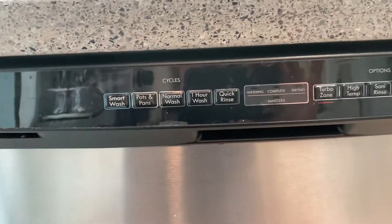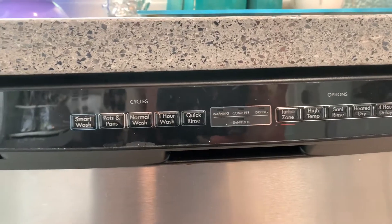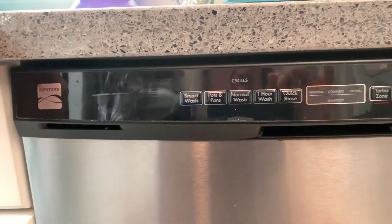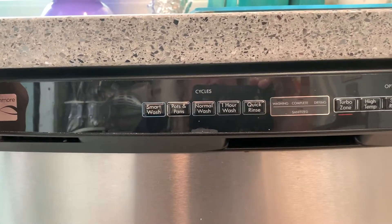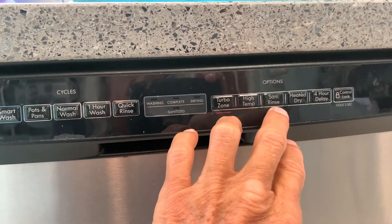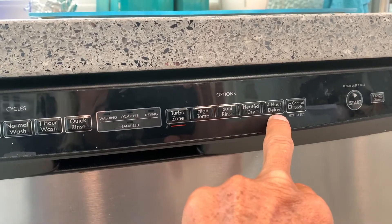The smart wash — basically there's a sensor in there, and it detects how much stuff you've got going on, and it washes based on the sensor in the machine. So it could be a short time, it could be a long time. They also have options: you can do high temperature, a sanitary rinse, a heat dry, and a four-hour delay.